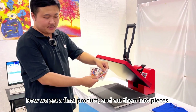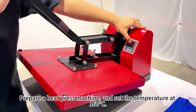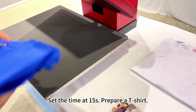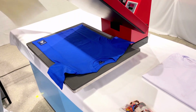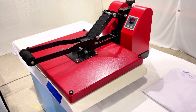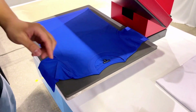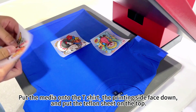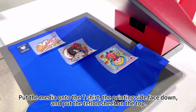Now we get the final product and cut them into pieces. Prepare a heat press machine and set the temperature at 160 Celsius degrees and the time at 15 seconds. Prepare a t-shirt and press for 5 seconds to make it more flat. Put the media onto the t-shirt with the printed side face down, then put the Teflon sheet on top.